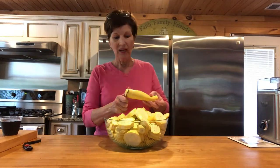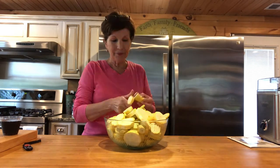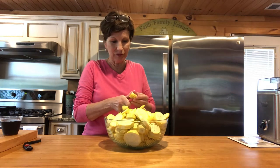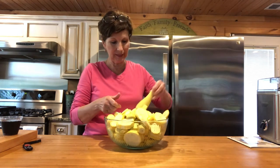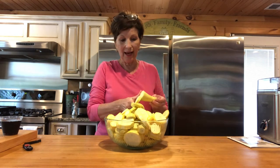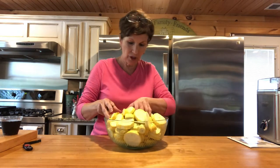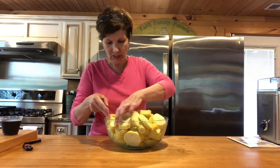I have most of my squash sliced. When I wash it, I don't scrape it. I know people used to do that, but the good vitamins and stuff are really on the outside — on the peeling — just like anything else. If it has a bad place, I'll cut it out, but I do not scrape mine. I just wash it really good.